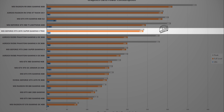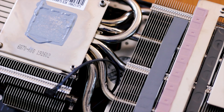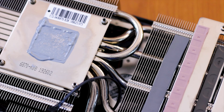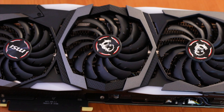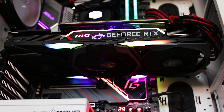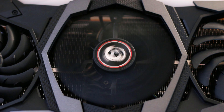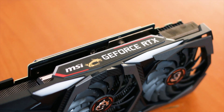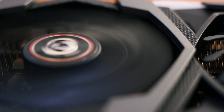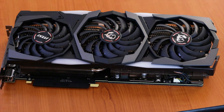The MSI RTX 2070 Super Gaming X Trio is available for $515 — just $15 more than the Founder's Edition RTX 2070 Super. For that $15 premium, you get a triple-fan cooling solution that does its job very well, with fans stopping below 60 degrees Celsius and plenty of RGB options. Overall performance tops out the charts and is on average 10% better than the Radeon RX 5700 XT. The graphics card is silent, looks good, and will match any system configuration. It is certainly worth the price, especially if you want something silent, built with high-quality components, and at this level of performance.